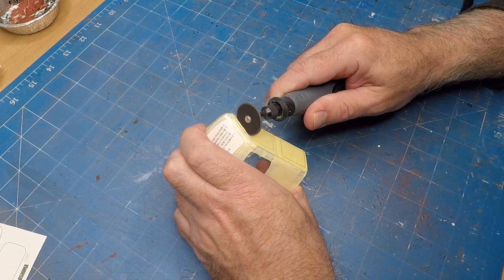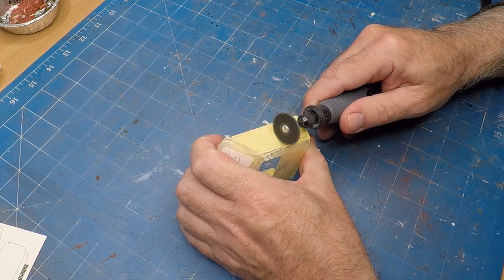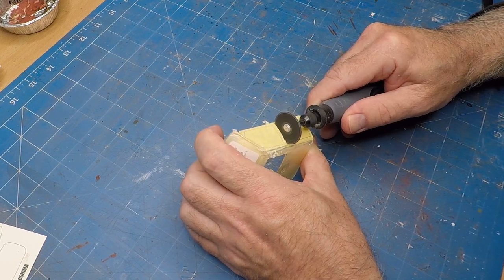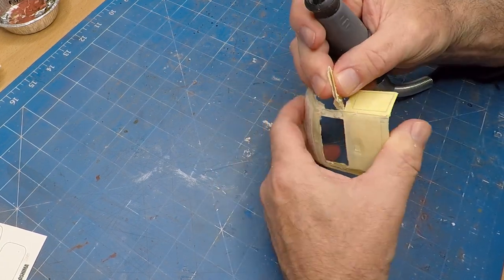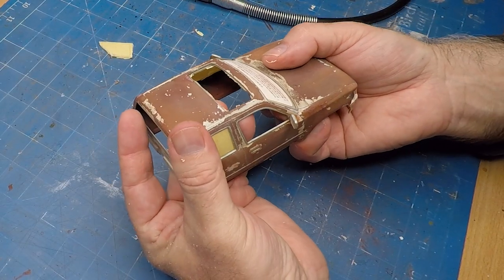I've decided I'm going to have one window open, so I'm just using the Dremel tool with the cutting disc and just chopping out an area that I've marked. And with all that done, the actual clear area fits nicely.